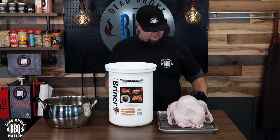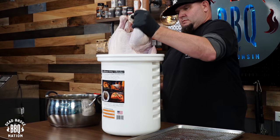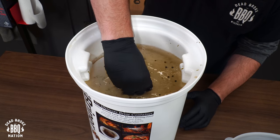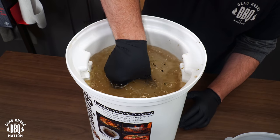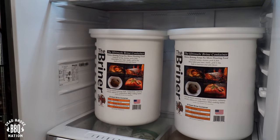Today I'm using two brine buckets. Shove the breast in first, then fill it up with the brine. Take your divider and make sure that the whole bird is submerged. Then put the bird back in the fridge and let it brine for 12 to 24 hours.